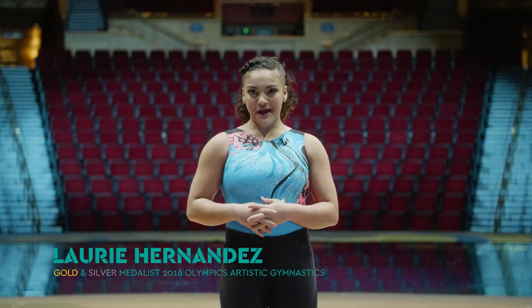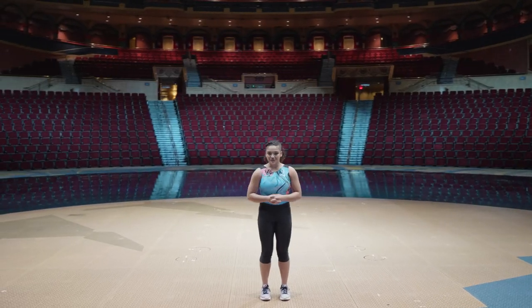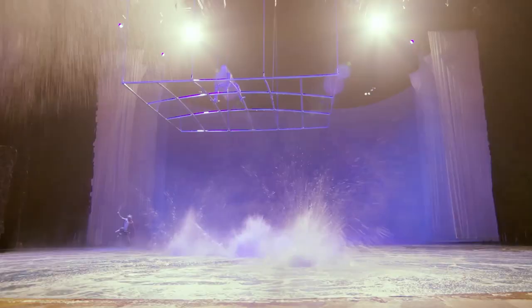Hi, I'm Lori Hernandez. Welcome back to Cirque It Out, direct from Cirque du Soleil in Las Vegas. Today, we're cirking it out at O, one of Cirque's most celebrated shows.